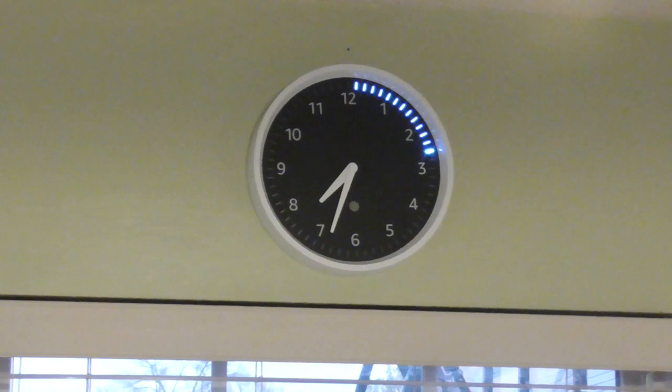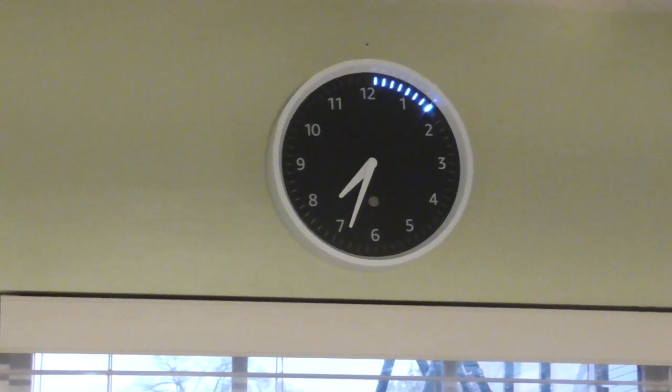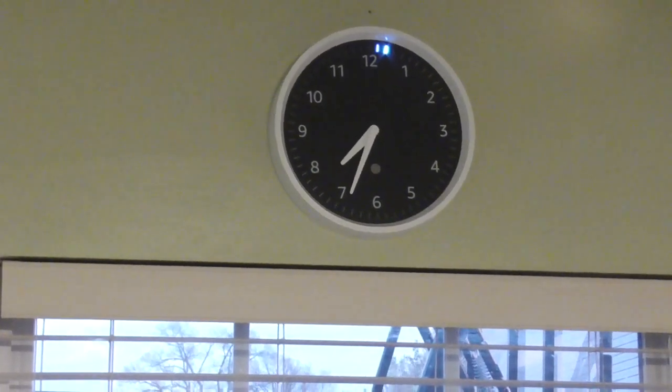I like this clock — it matches my decor. I was just looking for something a little more jazzy than what I had up there. This is not for everybody, but you guys see how much I use the clock in my videos.